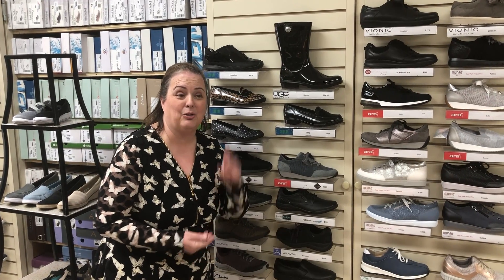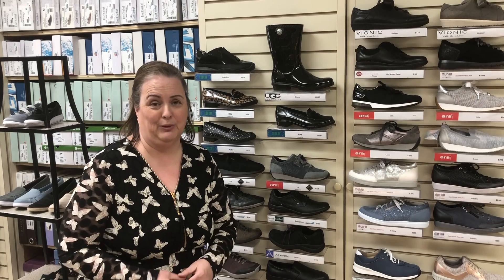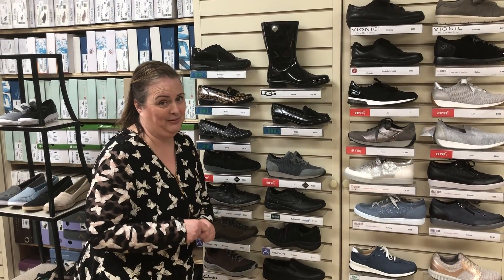Hi, Denise from Sloan Shoes here. We had a question from Maria today and she was asking us about our waterproof shoes and what we have to offer for those. So Maria, this is what I've got for you.